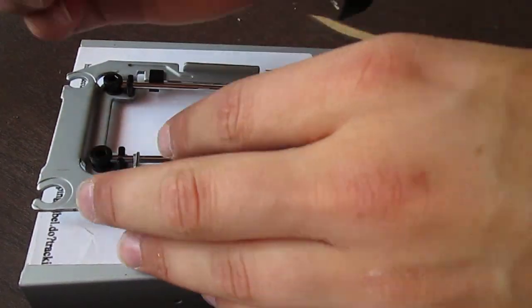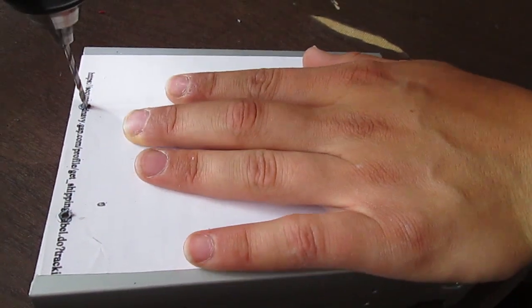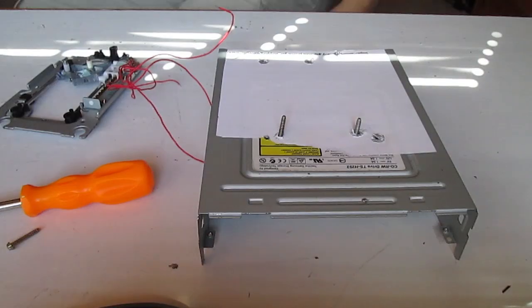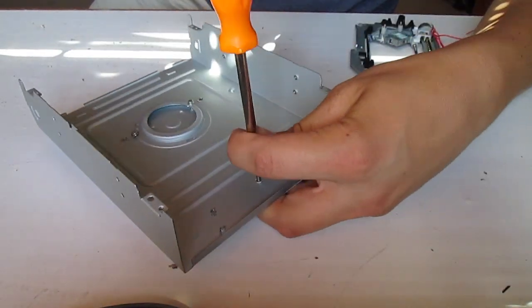Here I am marking and screwing holes in the base for the first optical drive. Now I am going to attach the drive to the base using screws from an old GameCube.